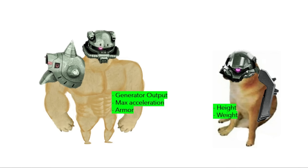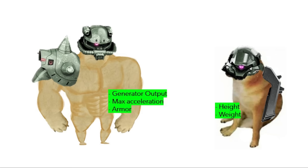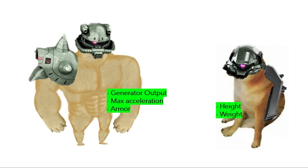So, of the 5 stats we examined, the Geara Doga only has 2 of them in its favor. Despite a close match, the Zaku-4 seems to be better than the Geara Doga, at least on paper.